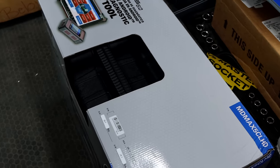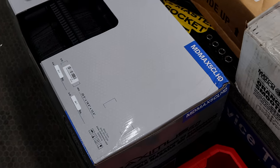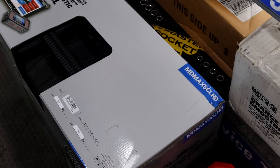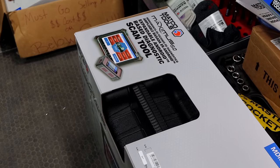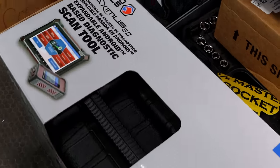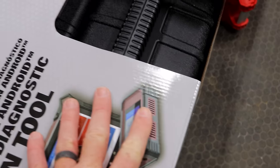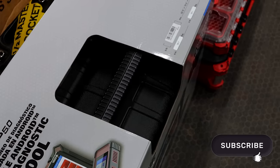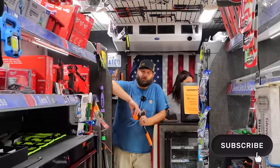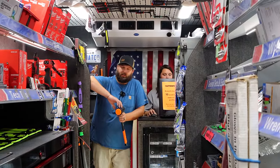That's a scanner in that one box — that's our HD and our car line scanner. But it does come with several things in the box. It is a big box as you can tell. It comes with a four-channel lab scope. It comes with a Bluetooth battery tester.